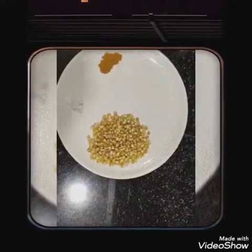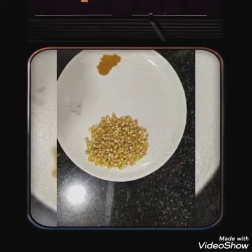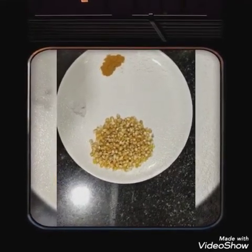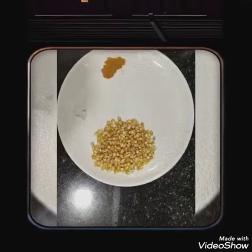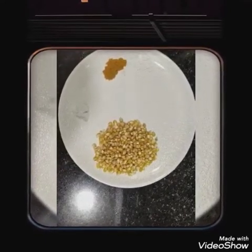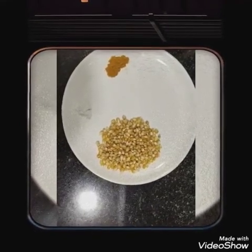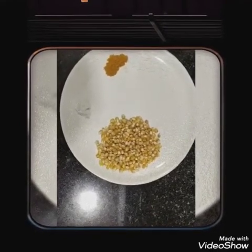Hello friends, welcome to the process cooking blog. I am going to learn this. This is a simple recipe for me. If you want to cook this recipe, we will cook it fresh and fresh.